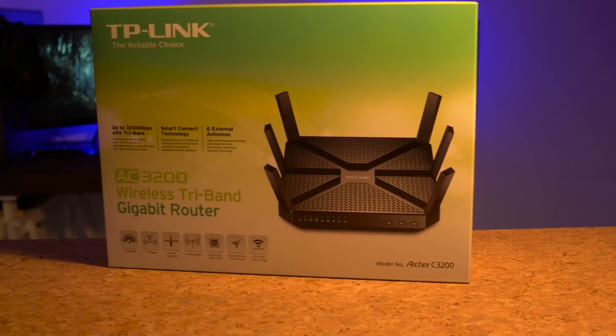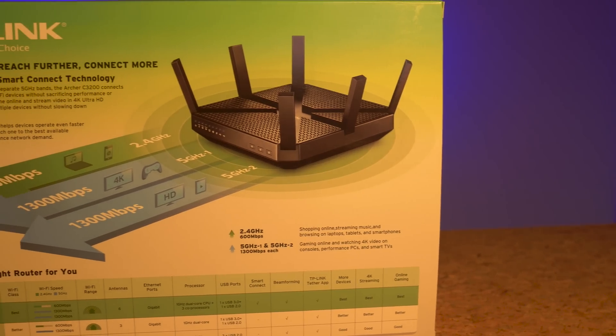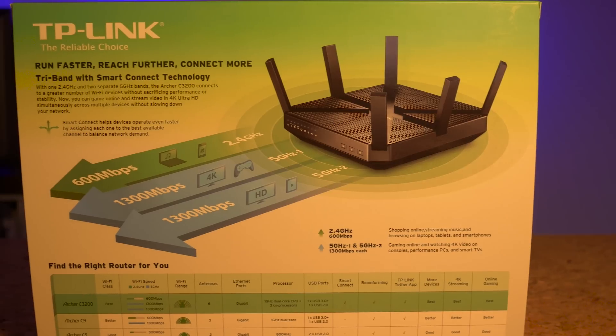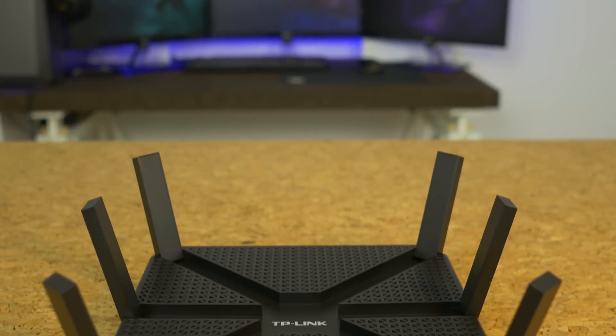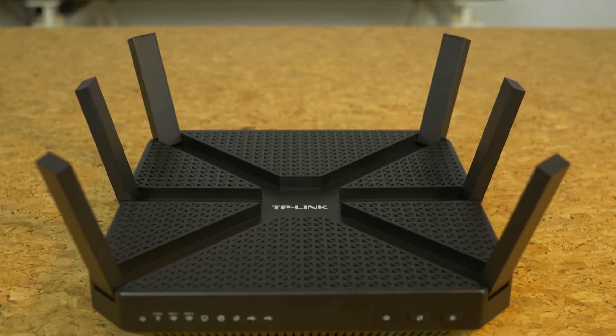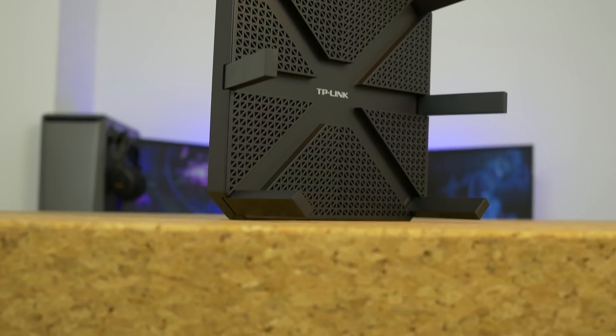Like with any Wi-Fi review I'll start by explaining the numbers. If you expect to get 3200 megabits a second out of this you'll be pretty disappointed. That 3200 is just the sum of all three bands — you get the usual 600 megabits a second 2.4 GHz band and dual 1300 megabits a second 5 GHz bands. This makes the router perfect for using many different devices at once, but in theory it should not make it faster than an average AC1900 router.